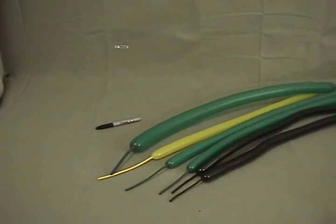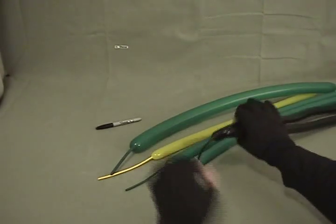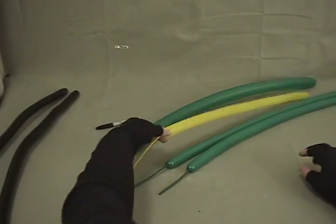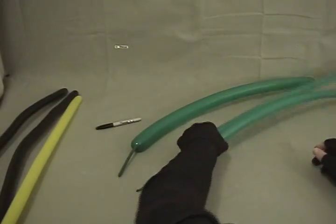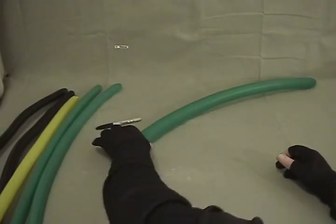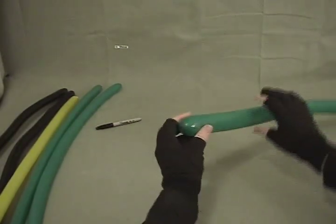And now for our tractor — as you can see we've got quite a few balloons, so you might as well get comfortable, we're probably going to be here a while. We've got a pair of black 160s each with about a three to four inch tail, a yellow 160 about five inches left on it, a pair of green 160s each with about four to four and a half inches left, and a green 260 with about three and a half inches left on it.